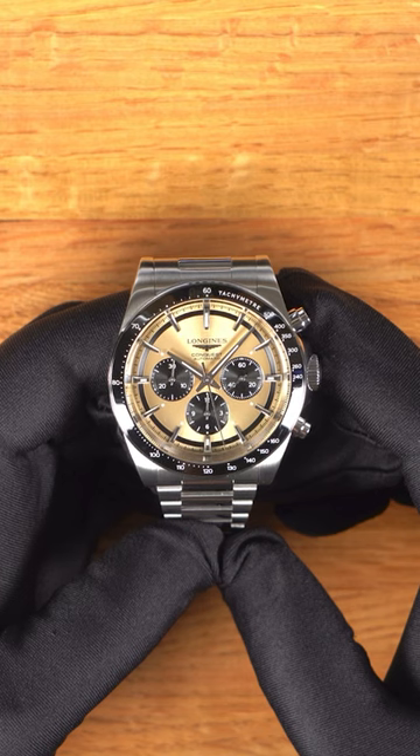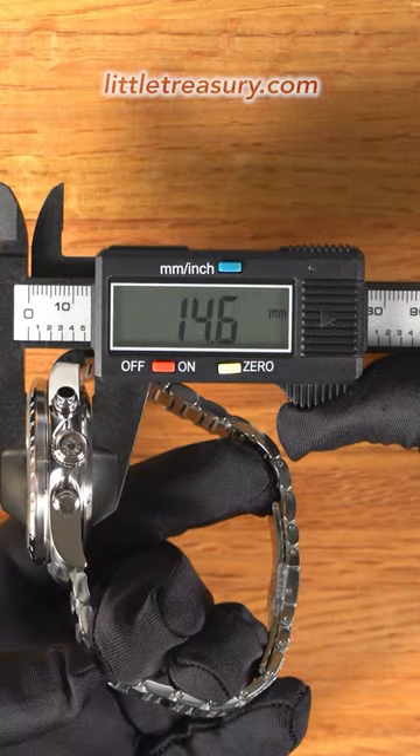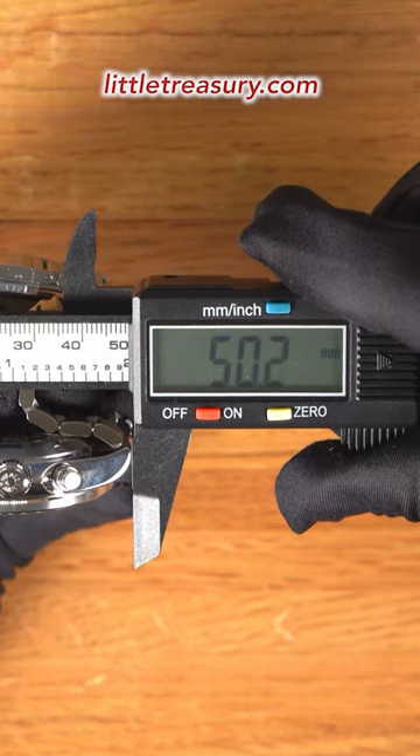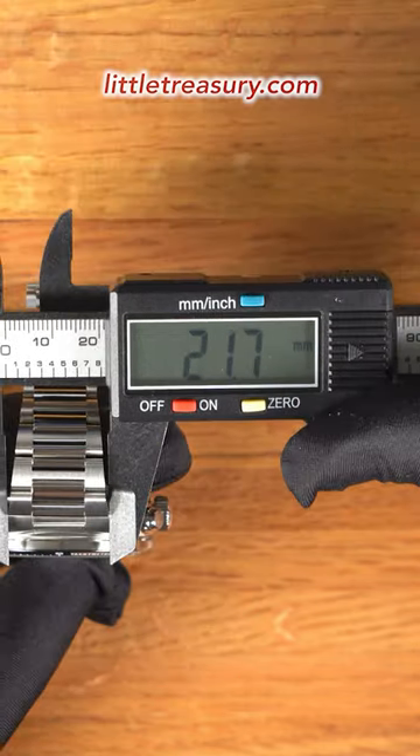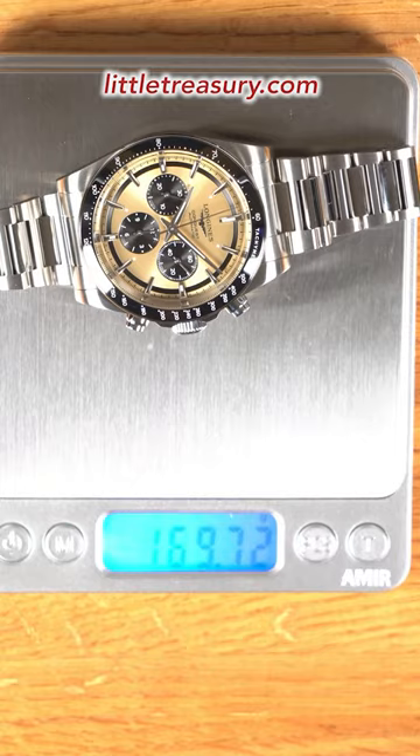The Longines Conquest Chronograph has a 42mm case width, not counting the crown protector, a 14.6mm thickness, a 50.2mm lug-to-lug, a 21.7mm lug width, a 35.5mm crystal diameter, and it weighs in at 169.72 grams.